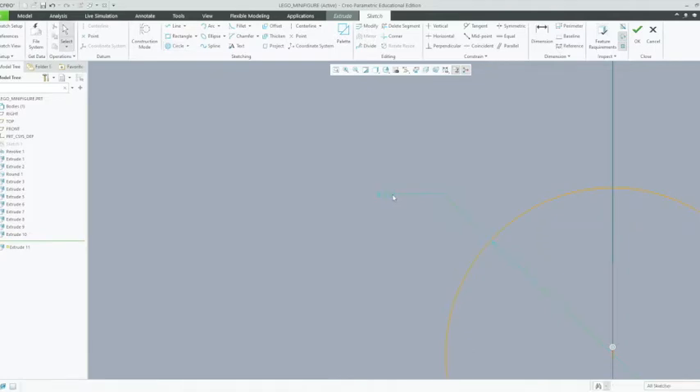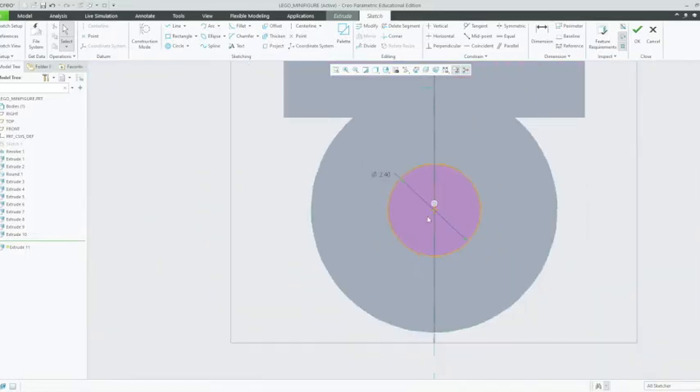Might have to middle click out of it in order to get there again. So we're changing the diameter to 2.4 millimeters. Enter. Now that's quite large — I'll just double check that — yes, 2.4 is correct. We're able to now click OK as long as it's pink and it's a full shape that we can extrude.